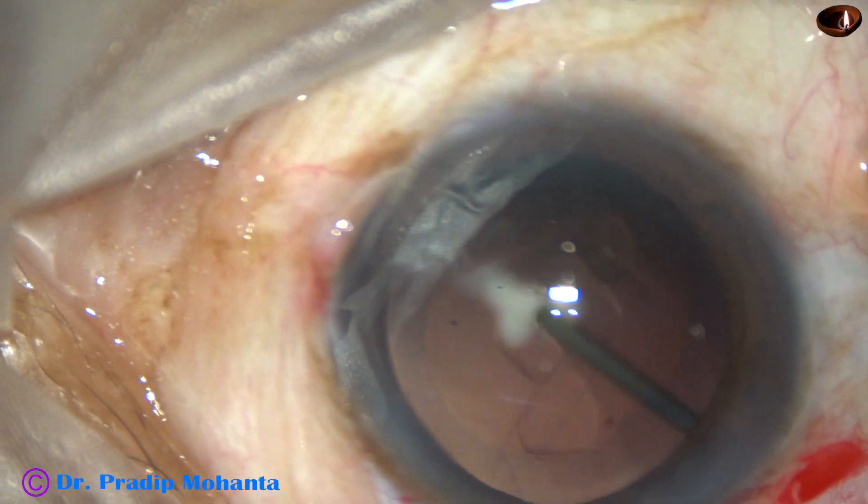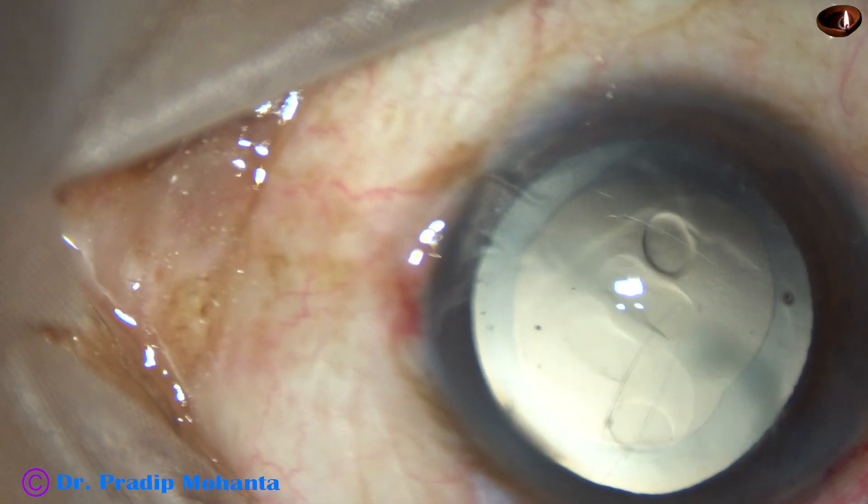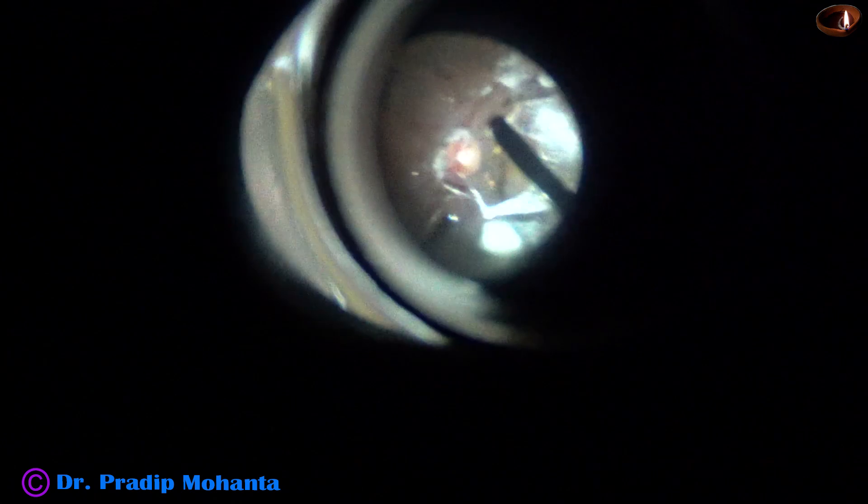Then I apply triamcinolone acetate and try to induce PVD. Unless we induce PVD, we cannot do complete vitrectomy. And here it is — the PVD is induced.